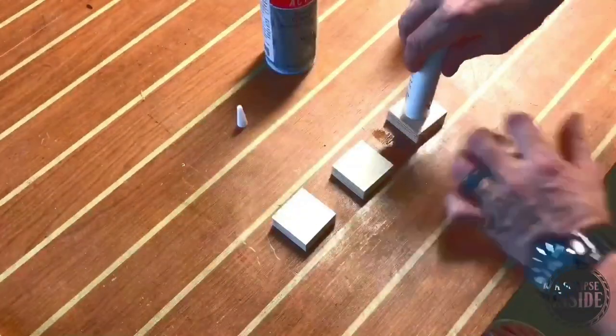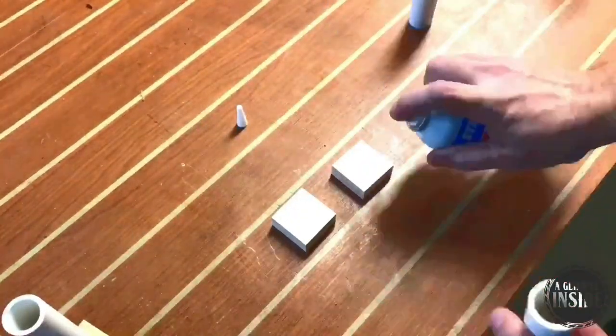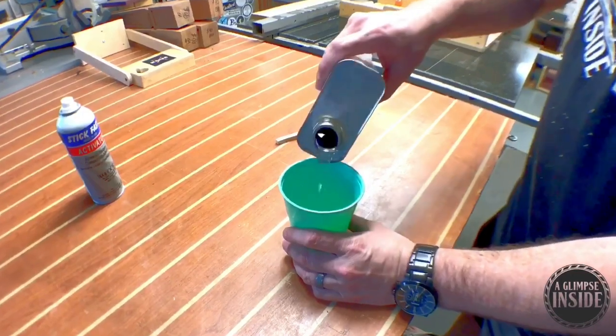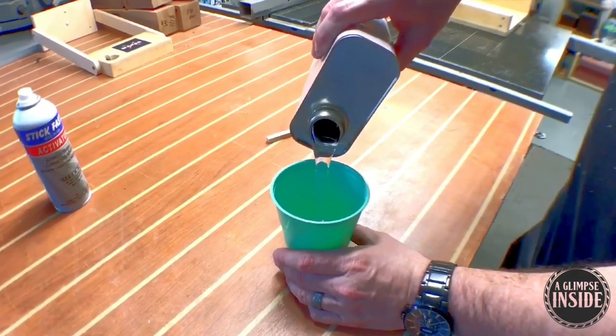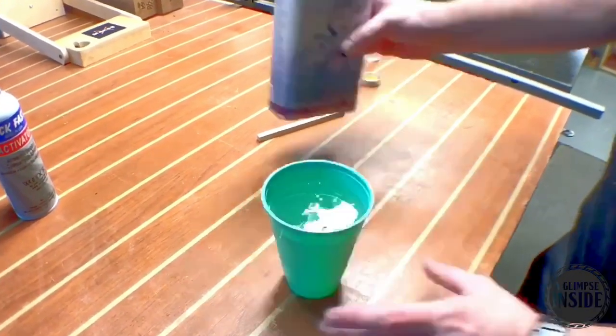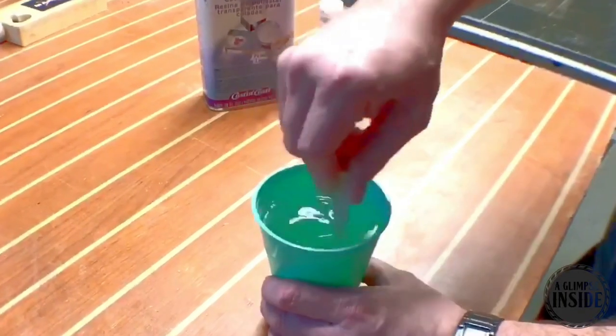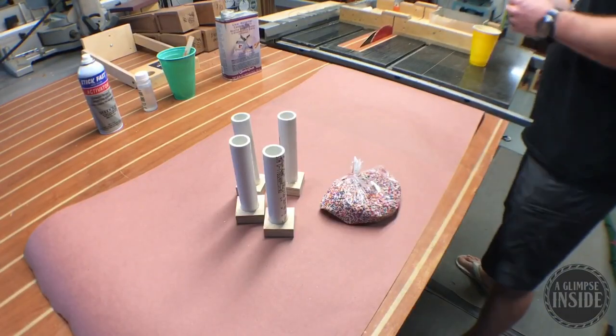To start this process we need to make blanks to actually make pens from. I'm taking some PVC pipe — this is 3/4 of an inch in diameter — and I'm CA gluing them to plywood bases, then prepping my resin. I've experimented with various resins in the past; this is my first time using polyester resin. I pour about 16 ounces in there and add the appropriate number of drops.